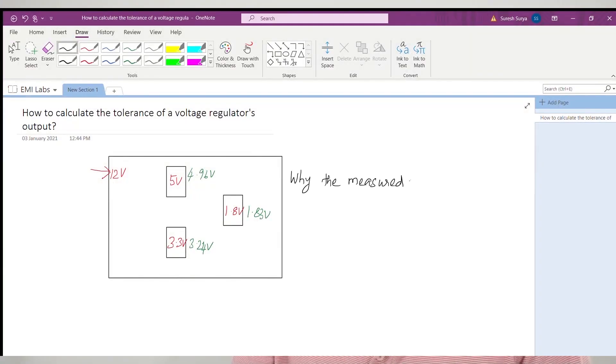Then why is the voltage regulator output not actually equal to the expected value? In this video, we are going to discuss how to design or calculate the tolerance of the output voltage of a voltage regulator. Welcome to today's video.